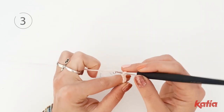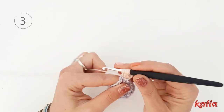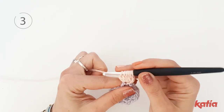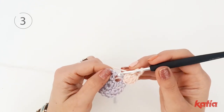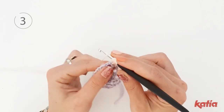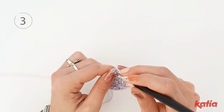Chain 3 and work 4 more double crochet together into the same stitch. Then chain 3 and into the next double crochet make another bobble stitch. Work 5 double crochet together to make a bobble stitch and continue until the end of the round.